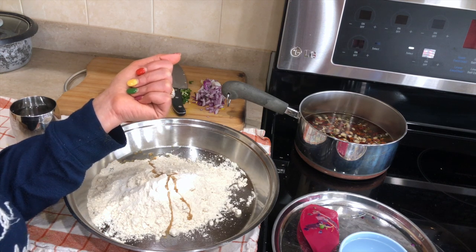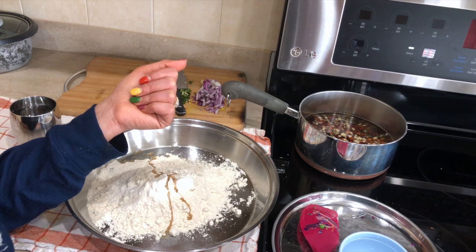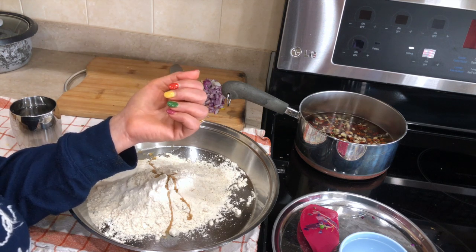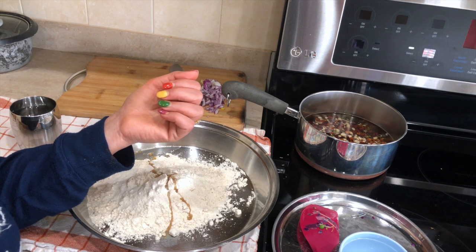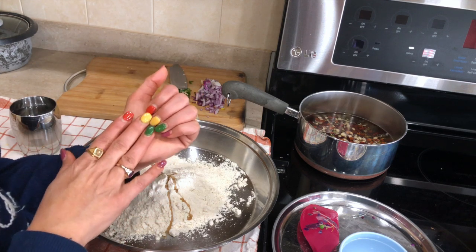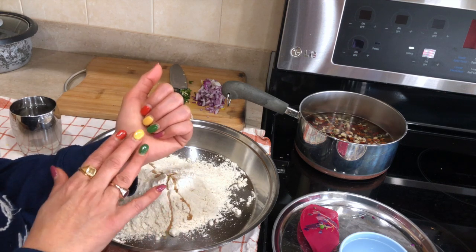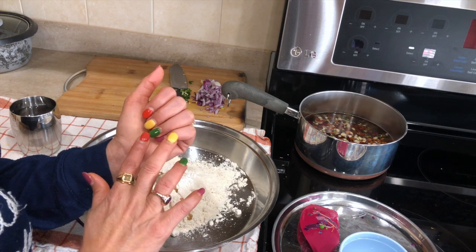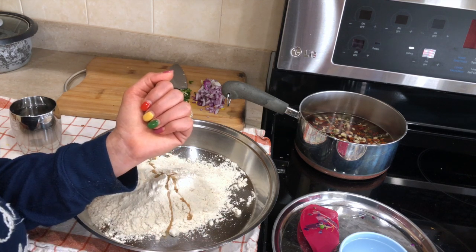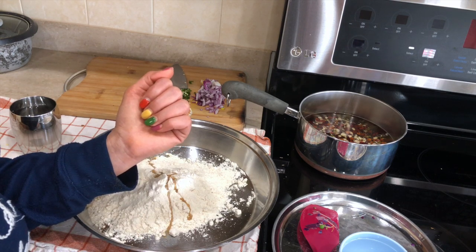Recently a few of my viewers commented saying my nail polish always looks perfect. I have SNS on my nails — SNS is basically a powder nail polish. I have a video showing the process and I'll link it below. These are my real nails, not fake, gel, or acrylic nails. They just put the powder nail polish on top, so you don't have to put your hands under UV lights. It's much healthier for your nails and it lasts anywhere from two to three weeks.